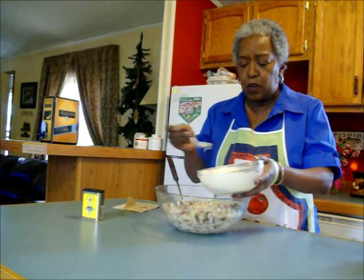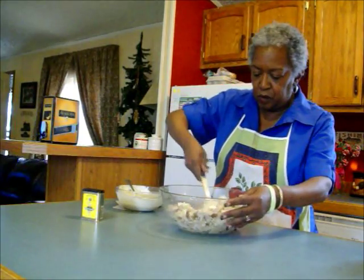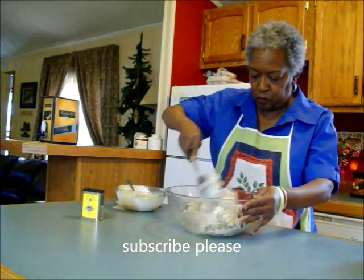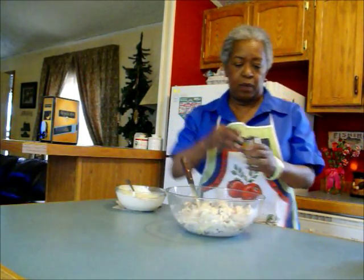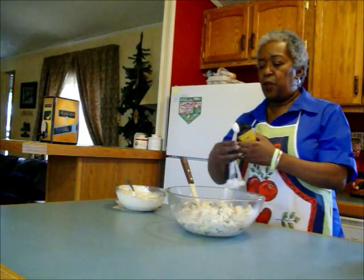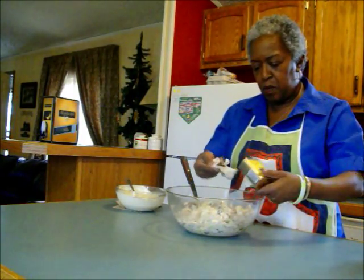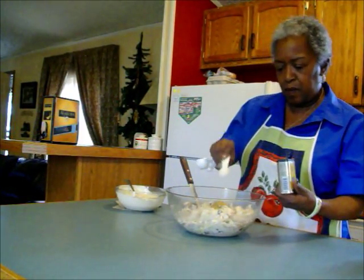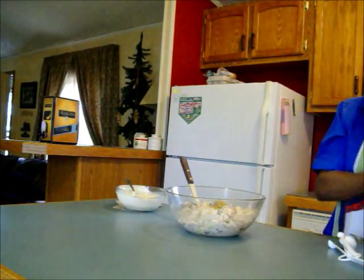Now with my liquid dressing I'm just going to pour out maybe half of this — I might have too much. It's soaking it up though. You know what I didn't put in here was my curry. I'm going to start off with two teaspoons. That's just half — let me get another half. Oh, this smells so good.